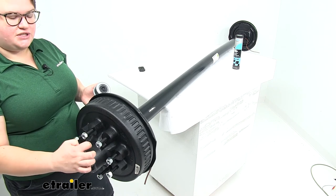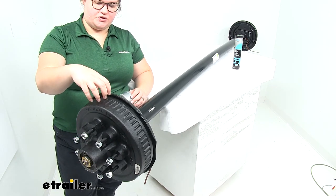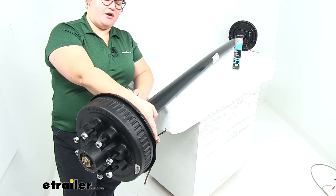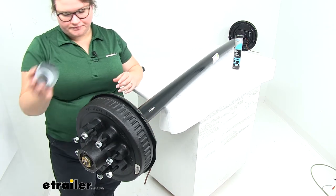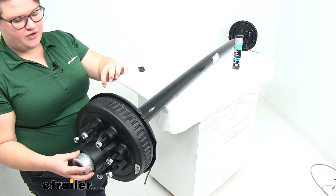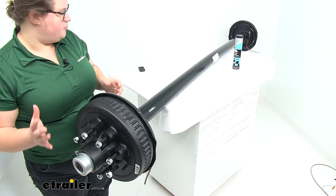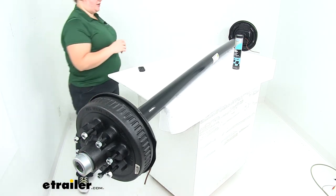The races are installed into the hub, so you don't have to worry about doing that yourself. The brake inside is going to be an electric brake, so we'll also have our wiring connection to make as well. It comes with the lugs for our wheels and the studs to get our brakes attached — pretty complete kit here.